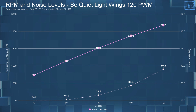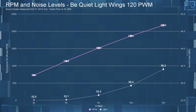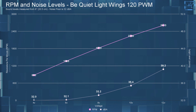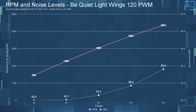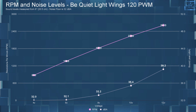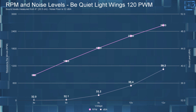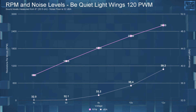I'll be showing only the Lightwings 120 PWM high speed on these first three charts — I tried showing both but it seemed a little too confusing, so I will only show the non-high speed variant in the comparison charts. Starting with the dBA and RPM: at 4 volts, I measured 32 dBA (my noise floor) at 875 RPM. At 6 volts, 32.1 dBA at 1365 RPM. At 8 volts, 33.2 dBA at 1820 RPM. At 10 volts, 35.4 dBA at 2240 RPM. And at 12 volts, 39.2 dBA at 2610 RPM.